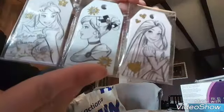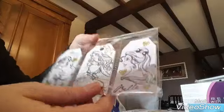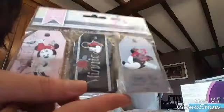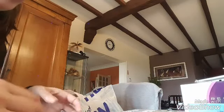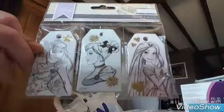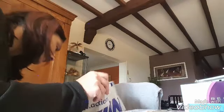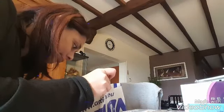Nous avons les princesses, et j'en ai d'autres — nous avons Minnie, je les adore trop. Je râle presque de ne pas avoir d'albums enfants à faire Disney. Bon ça c'est les princesses, et il y a les Mickey par là, je vous les montrerai après.